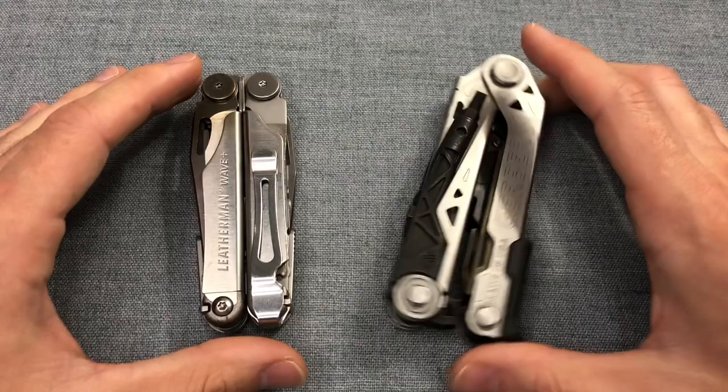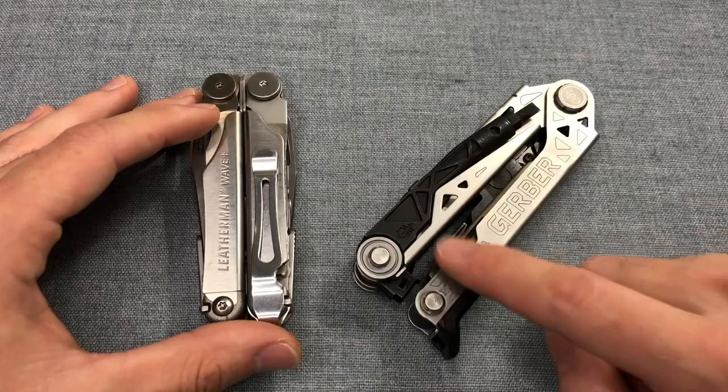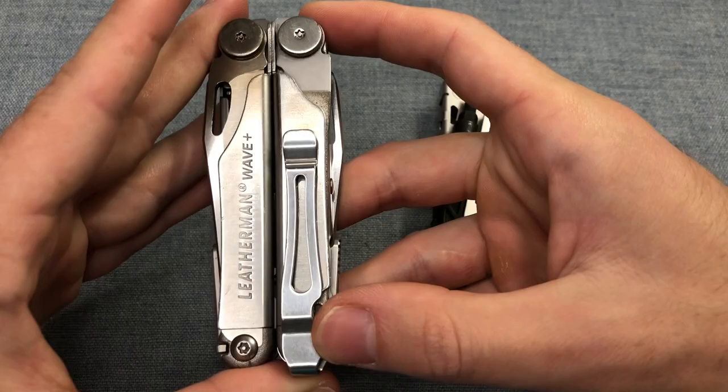Here with a couple of popular models — the Leatherman Wave Plus and the Gerber Center Drive. This is the normal Center Drive, not the Center Drive Plus. The Center Drive Plus is the one that features scissors and a partially serrated blade, instead of having a serrated blade inside and a plain blade on the outside.